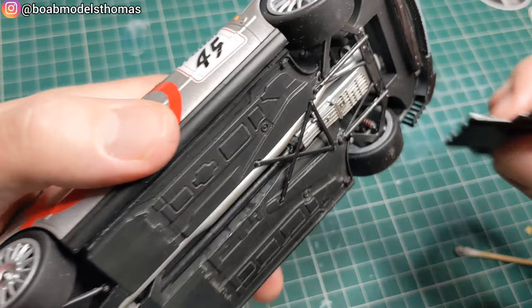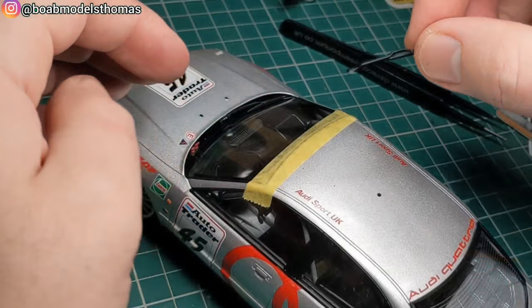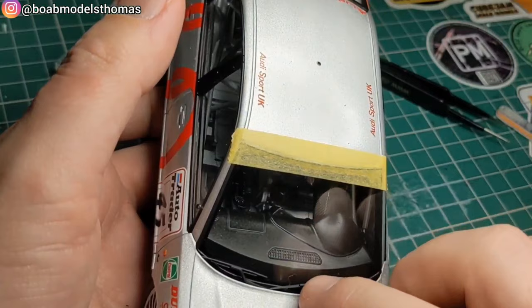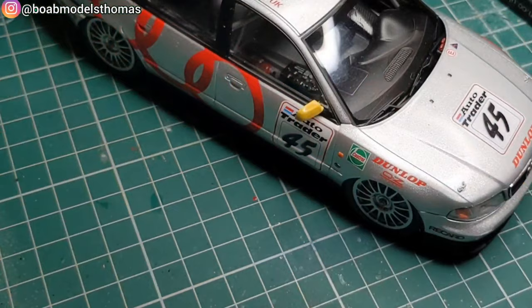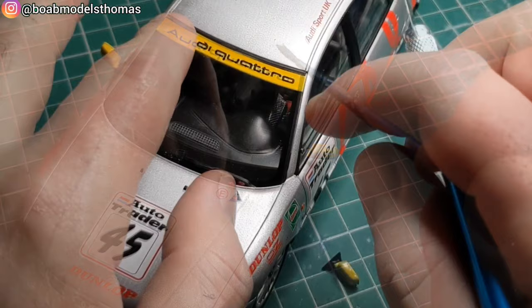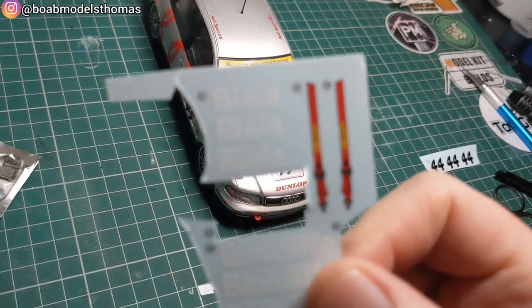Nearly finished — there's a front lip thing which is all painted satin black. I should really have attached the wipers earlier when I did the windscreen, so make sure you do that then. There are also a couple of little switches which go above the extinguisher and electrical cutoff signs — good idea to attach those earlier as well. The wing mirrors are different depending on which car you're building. You've got the quattro sunstrip along the top — Binkliffe's one is white and Biela's is yellow. The rear spoiler is silver with a bit of black decal around the back.